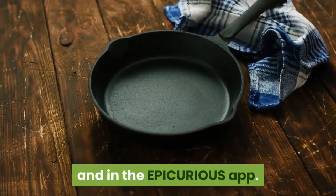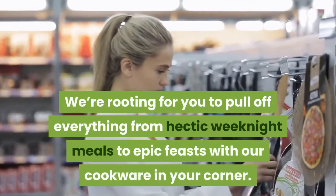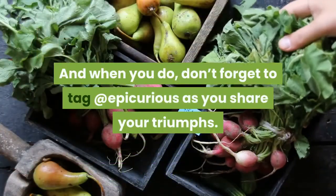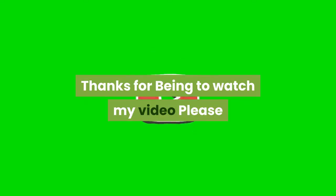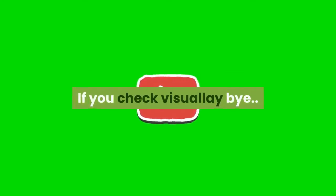and in the Epicurious app. They're rooting for you to pull off everything from hectic weeknight meals to epic feasts. With this cookware in your corner, don't forget to tag it Epicurious as you share your triumphs. Thanks for watching my video — please make sure to subscribe to my YouTube channel and check the product link below.